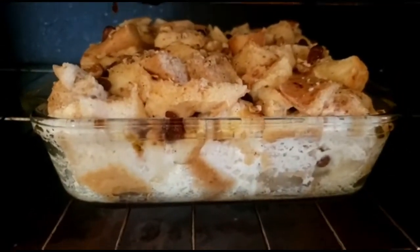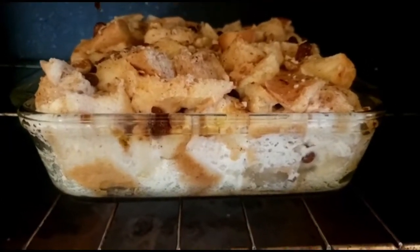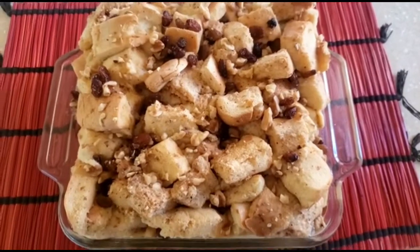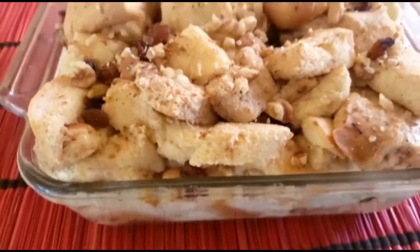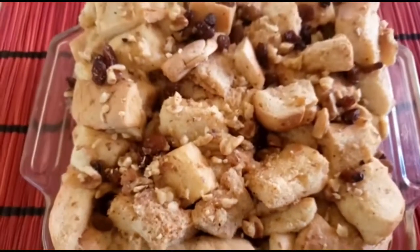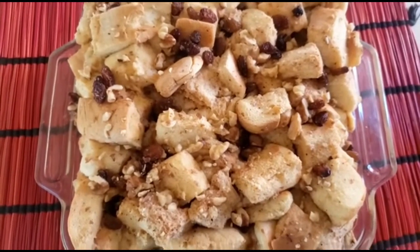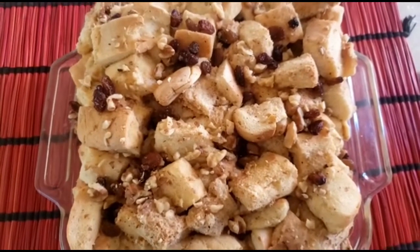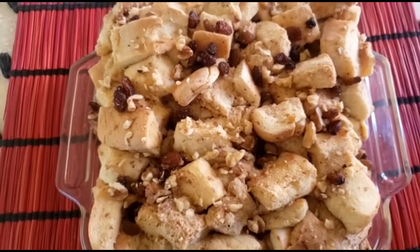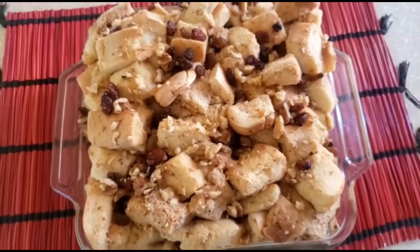Here we have our bread pudding. If you notice it has risen quite a lot, so we're going to get it out now. Once it cools, it will go down. To check your bread pudding, stick the middle with a knife — it's not going to come out clean, but by the time it cools everything will set and then you're able to cut it.